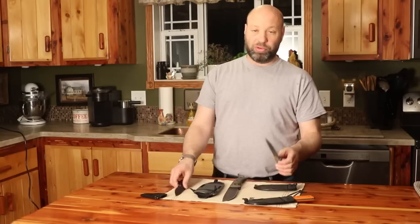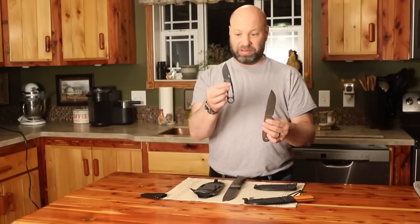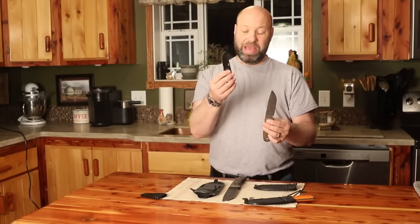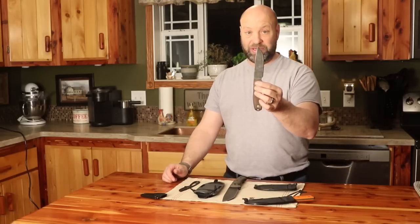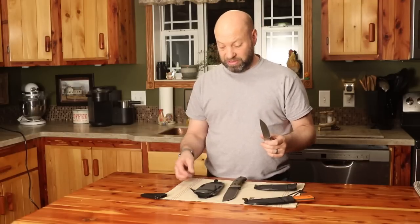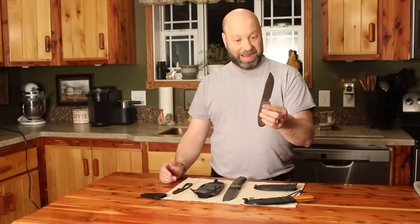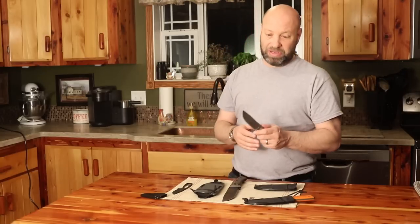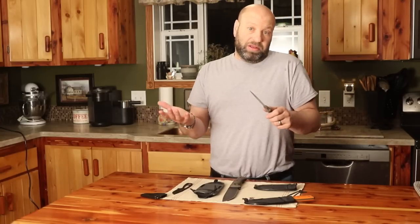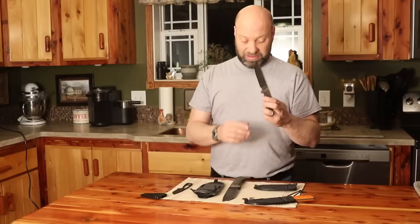Those are the two that are most commonly going to be ones you'll use. The Azula is everyday carry - 99% of your hunting tasks, chores, opening boxes - everything you can think of. The No. 4 is, in my opinion, the ultimate outdoors knife. Taking it a step bigger, this one gets you into the capabilities of batoning. I know a lot of people are against that, but sometimes it's easier, and this knife can take it - that's the beauty of it.